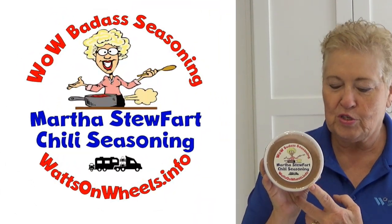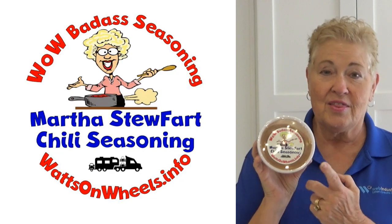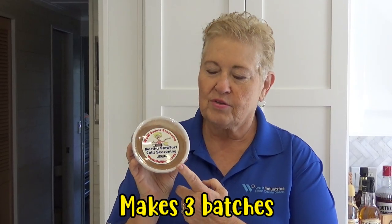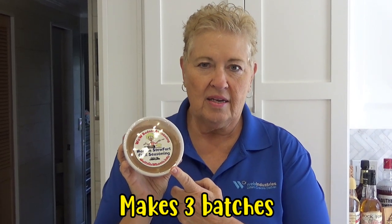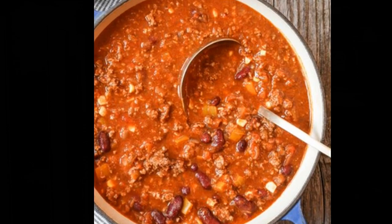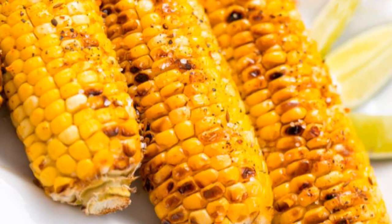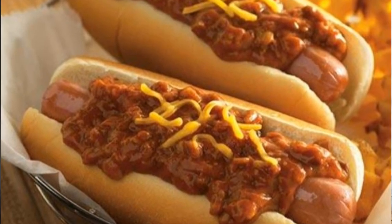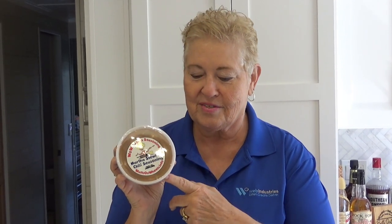Last but not least is Martha's StuFart chili seasoning. This actually won an award in a chili cook-off that I did. There's a stovetop recipe and an instant pot recipe on the website. It's also really good on corn on the cob, and you can use ground beef and ketchup to make a coney sauce out of this too. It's really good on baked beans.